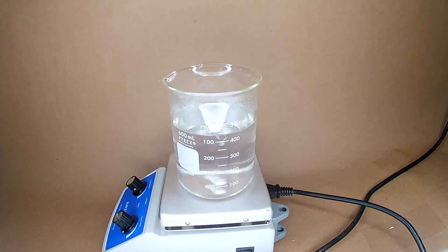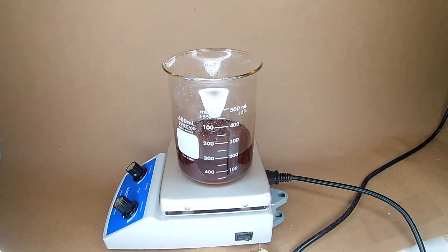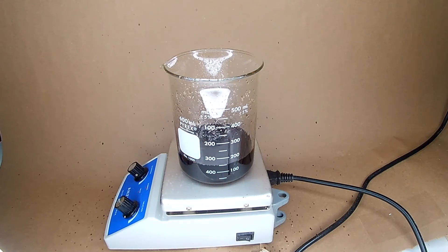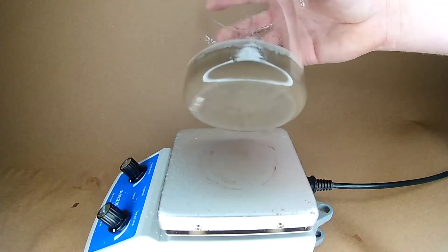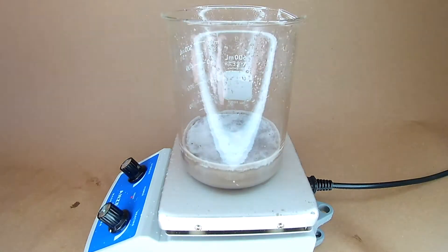First, I evaporated it to increase the concentration. When I came back the next day, the solution had solidified, so I melted it back down.